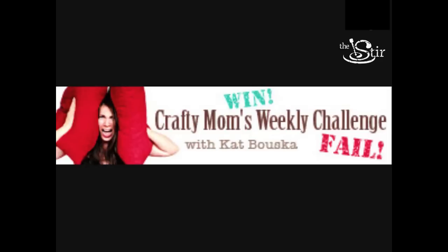Be sure to join us next week for another episode of Crafty Mom's Weekly Challenge. Lots of love coming at you!